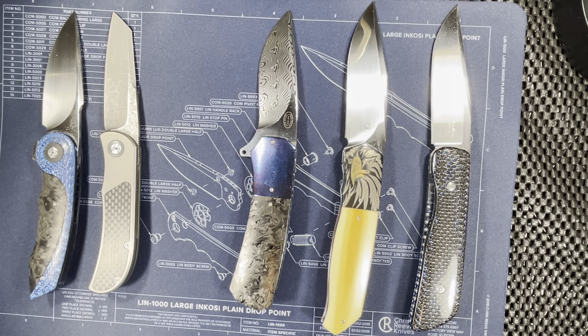Hey everybody, Omari here, the Knife Shark Guy, and I am back with another fun-filled video for you. Today's video will be a discussion video: my top five favorite South African customs.